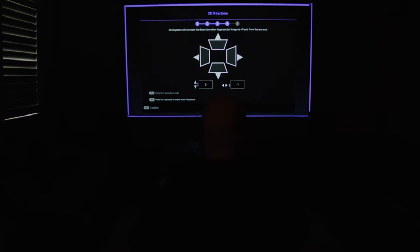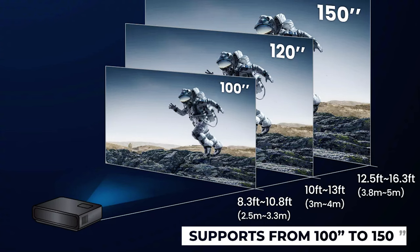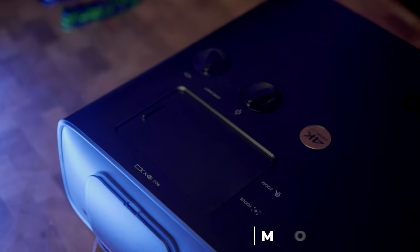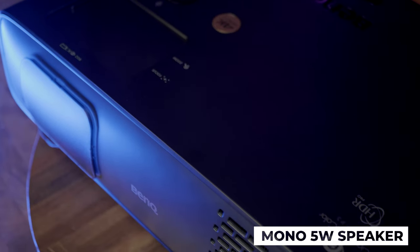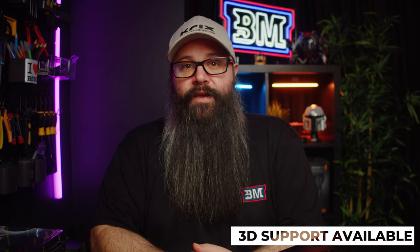I didn't bother too much with keystone as I had mine resting on a box for the review, and I didn't have a lot of trouble getting the image dialed in. The W4000i supports screen sizes from 100 inches all the way up to 150 inches. There is a mono 5-watt speaker, but I wouldn't recommend using it — as a dedicated cinema projector, you'd want to pair this with a receiver and speaker setup. There is also 3D support, though I don't review or test 3D in my videos.